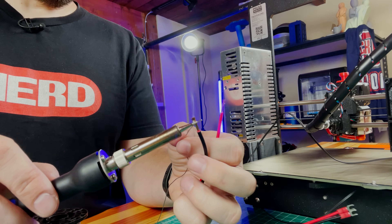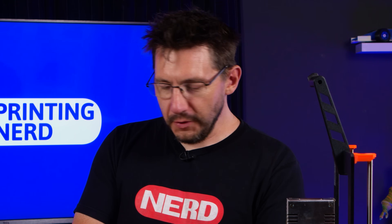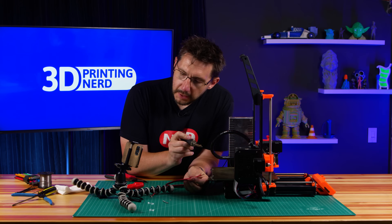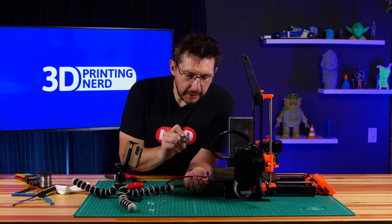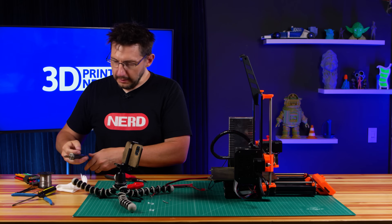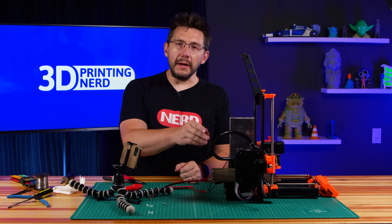Before we solder them to the board I'm going to tin the wires. Tinning is where you add solder to the wire — the wires are a bit splayed so I twist them up. Tinning the wires is going to let the solder flow a little bit easier. Each of the wires is tinned. Now I can solder them: we'll do positive first — it's nice and hot and the positive wire is in. Now we'll take ground. I cleaned the tip of the soldering iron, and that's a good joint, and that's good as well. We've got two really good solder joints.